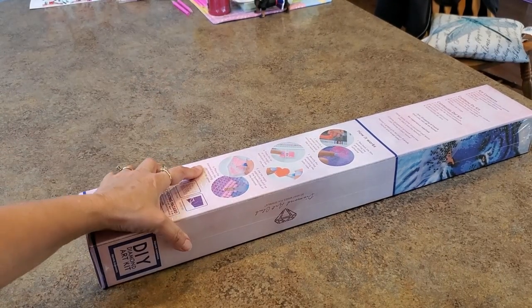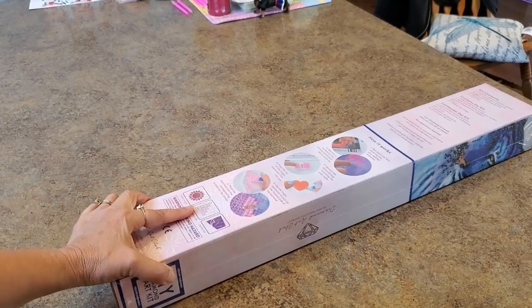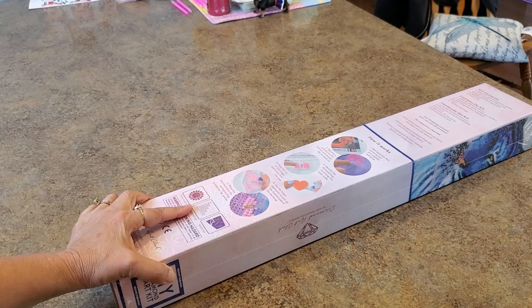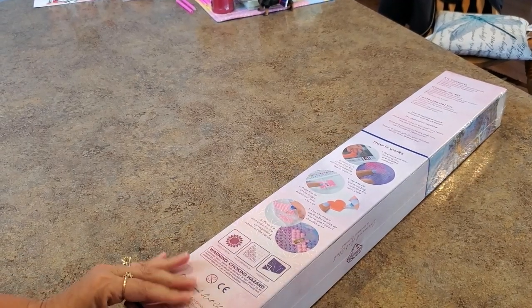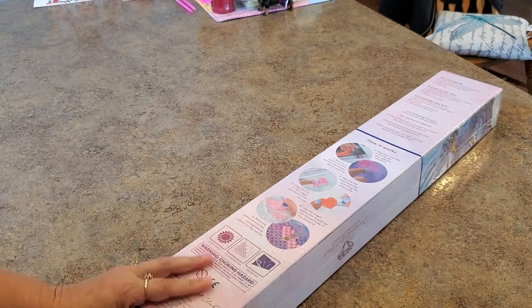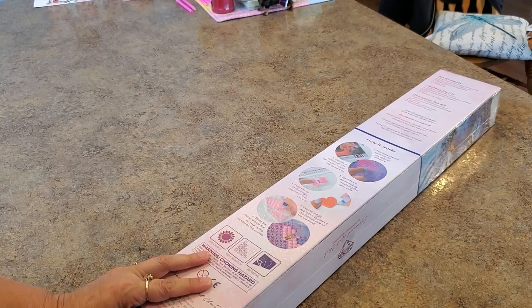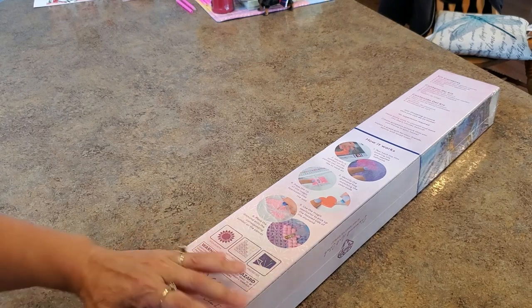Hey everybody, it's Mindy and I have a surprise — a total surprise! It's a Diamond Art Club sneak peek. They just let me know one day this week and said 'hey, we're gonna send you this sneak peek,' and I was like, all right then! That was exciting.